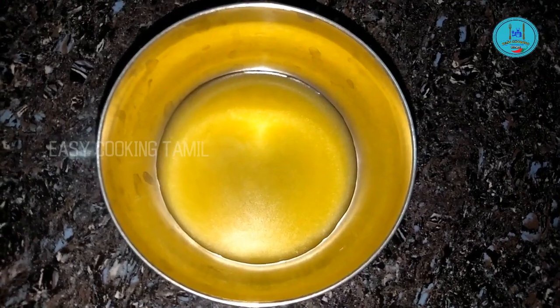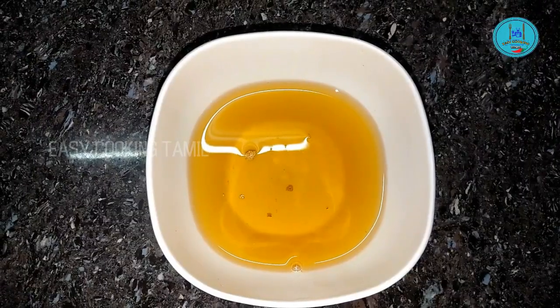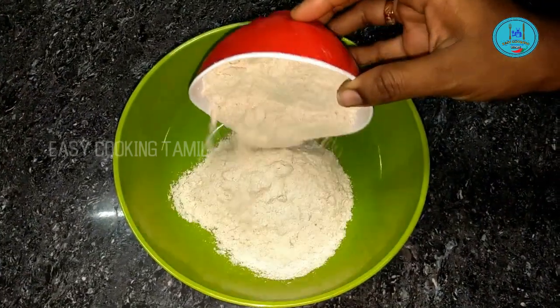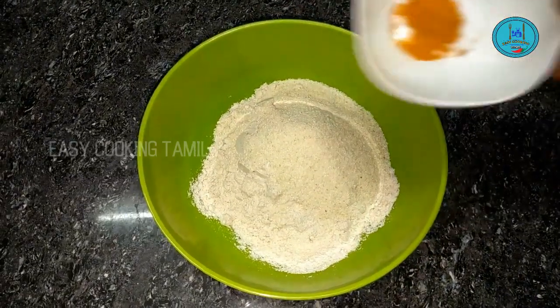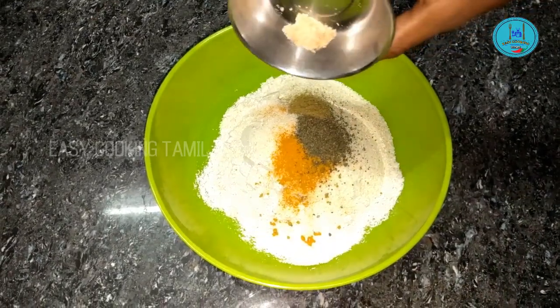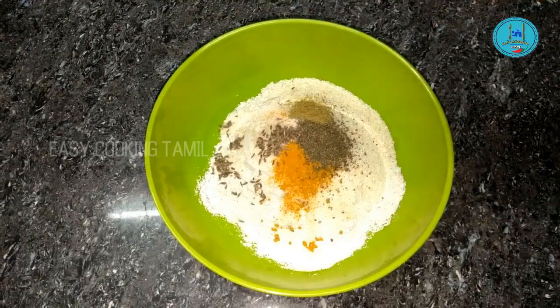2 teaspoons of oil. First, we will make a bowl of kodumumava. We will add manjal (turmeric), milagu (pepper), jeera, perengai (asafoetida), and 3 teaspoons of oil.